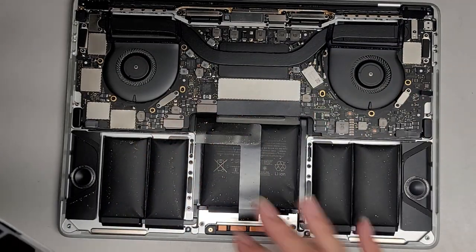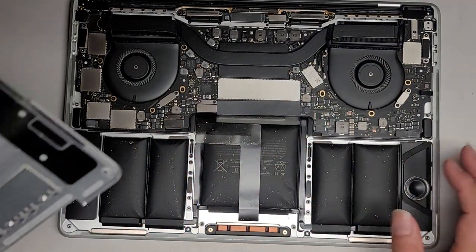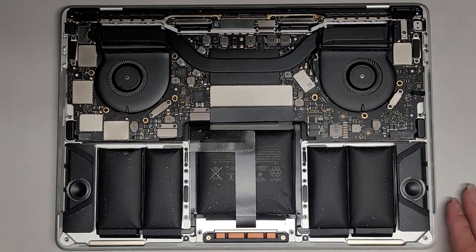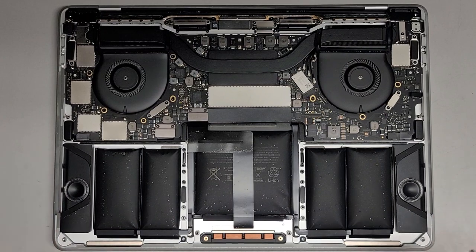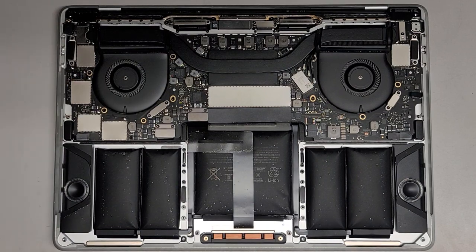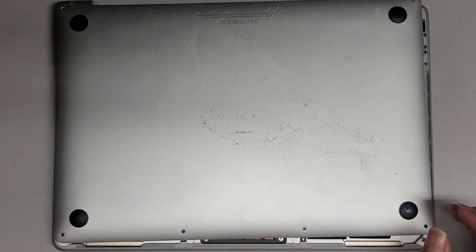I'm going to clean that up and get all this dust out, then continue with the repair. Basically, the way I clean is to use a toothbrush to loosen any dust that's stuck, and then use an electric air blower to blow all the loosened dust away. Let me clean this up and I'll be back.